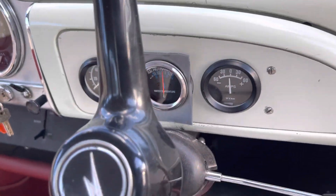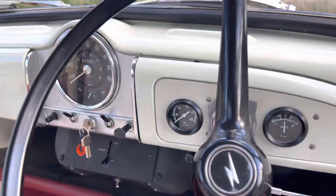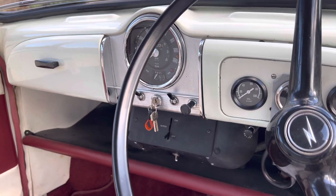You've got a couple of extra dials that have been fitted — an amp gauge, water temperature, oil temperature — and then of course the traditional large speedo with fuel gauge and switchgear.